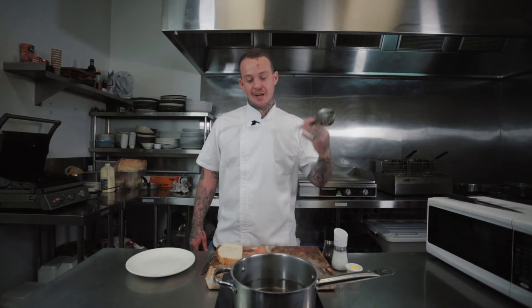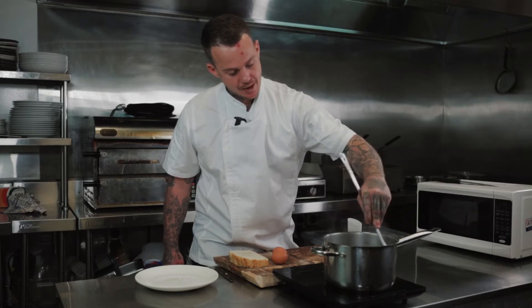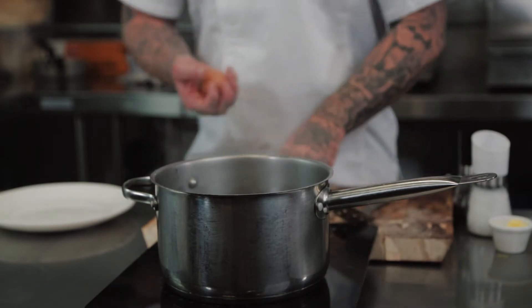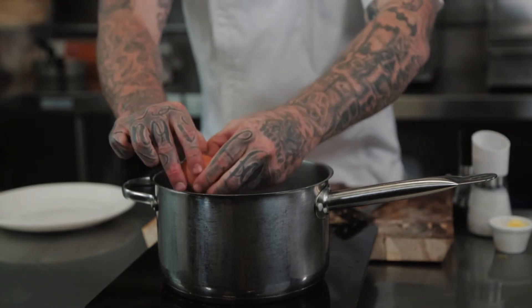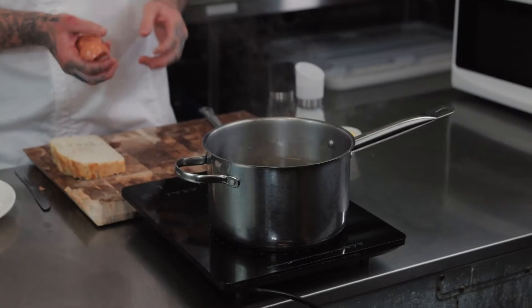Now, first thing you want to do is get your water stirring. We just do this to move the water around so when you crack the egg in, it doesn't stick to the bottom — they move around. And a good fresh egg will stay together and you won't get any stringy yolk.